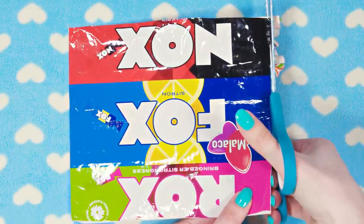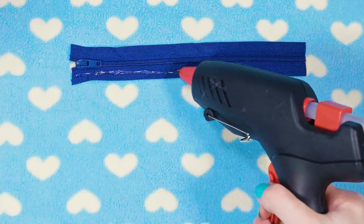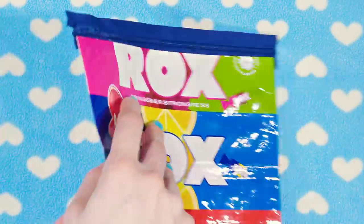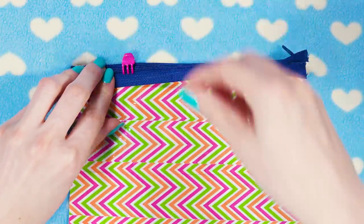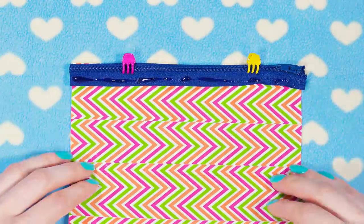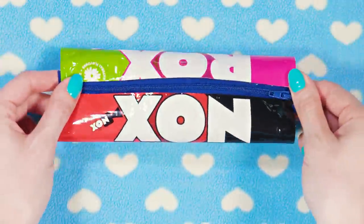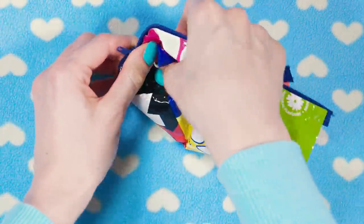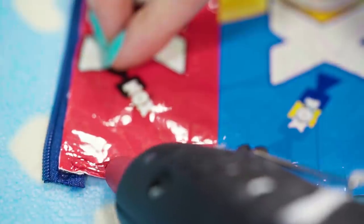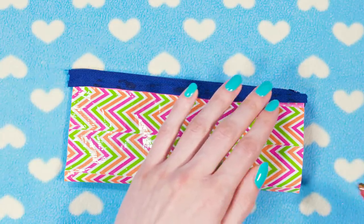Grab a zipper and place it on a flat surface. Apply a stripe of glue along one side — you can use hot glue or any other glue with a good hold. Stick the candy wrapper sheet on, then flip your work around and temporarily fold the zipper down. Apply a stripe of glue along that side of the zipper as well and fold the candy wrapper up to stick it in place. Unzip the zipper and flip your pencil case inside out, then glue the sides together. It's really important to have the pencil case unzipped at this point, otherwise you'll never be able to flip it inside out. Once the glue has set, flip your work around to reveal your gorgeous candy pencil case.